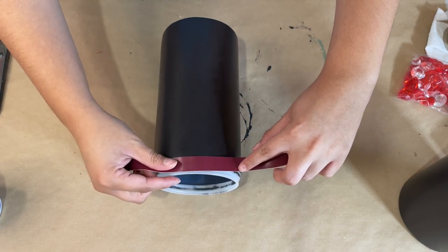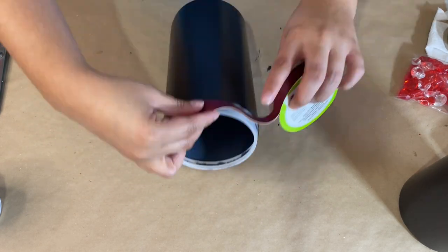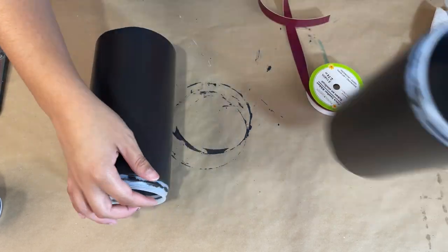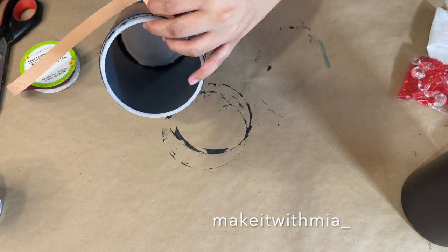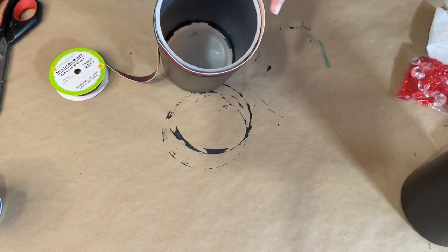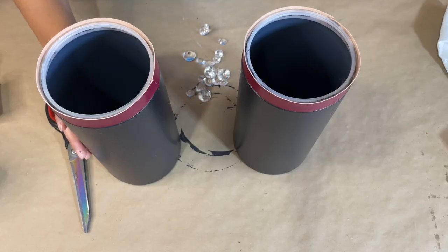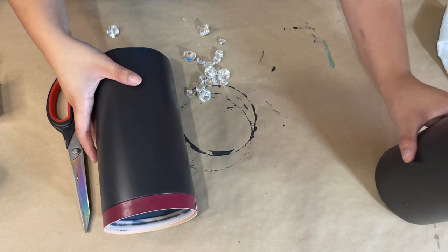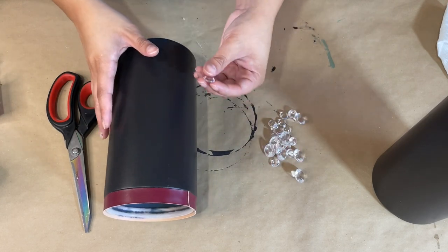Now I just want to cover up where the lid would go, so I'm going to take some faux leather ribbon that I got from Dollar Tree and simply hot glue it around the top to cover that up. If you have social media I would love for you to come check me out on Instagram — I'll pop up my handle on the screen. I post behind-the-scenes, family stuff, and even DIYs that I don't post on YouTube. And here is what the containers look like with the ribbon at the top — that looks way better.